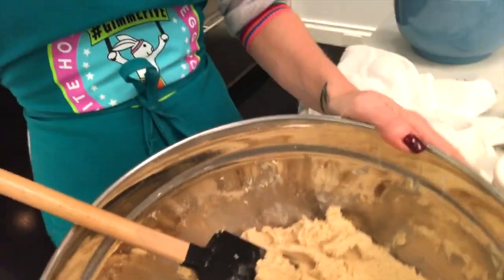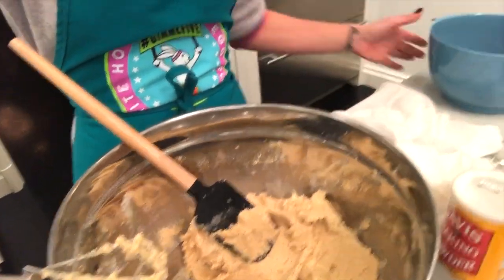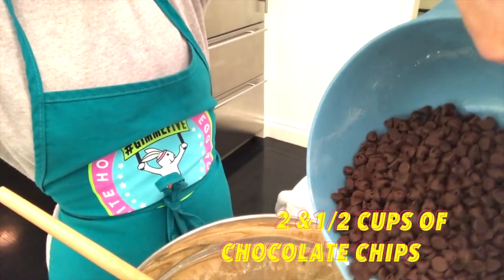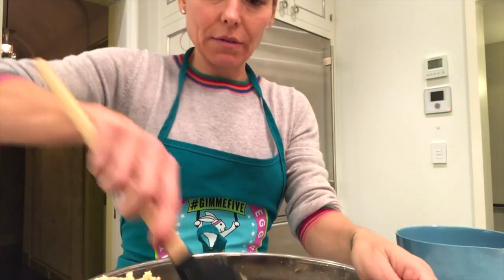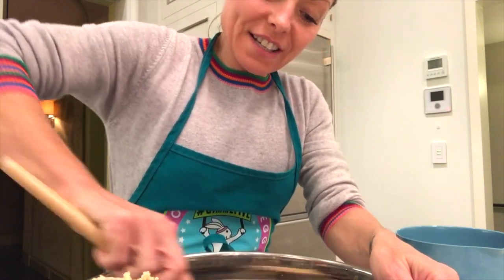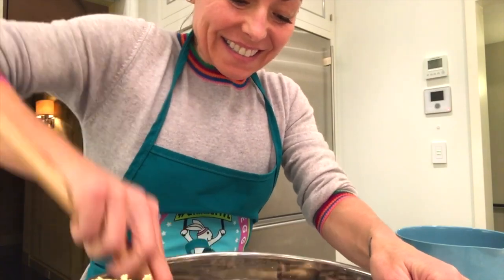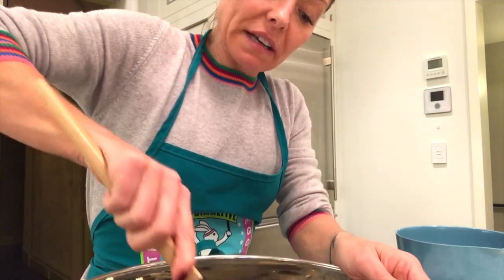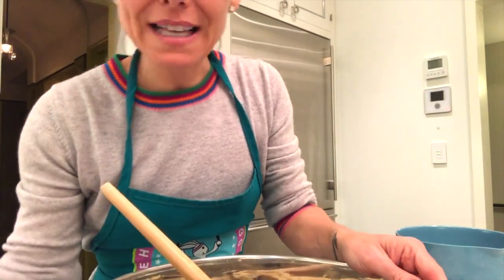I'm going to show you what we've made. We've blended in all of our good stuff together — we've got this gorgeous mix. Now we're at the best part, which would be the chocolate chips. Look at that! You just want to fold in the chocolate chips to make them gooey and delicious. My kids get excited when it's mostly chocolate and just a little batter — it's a chocolate chip hiding as batter.